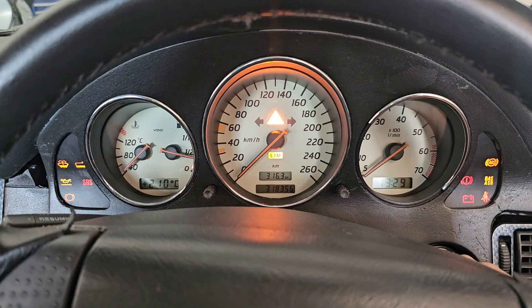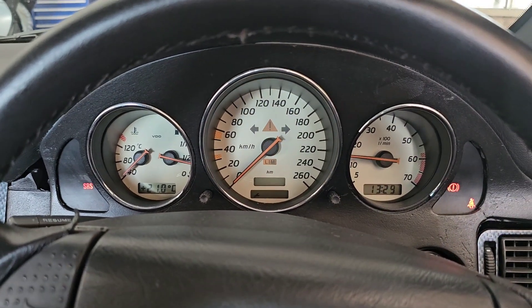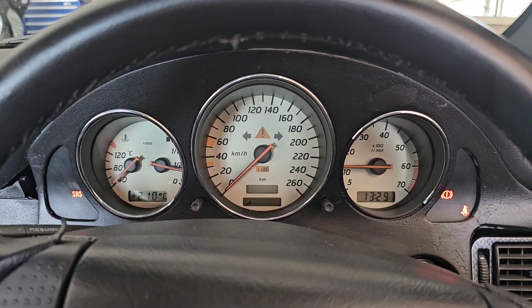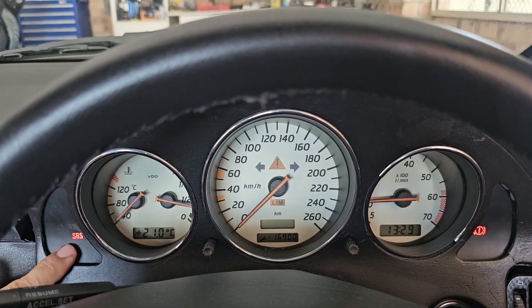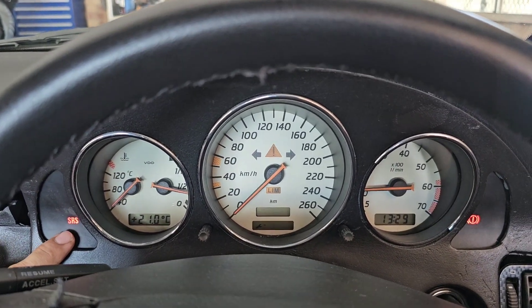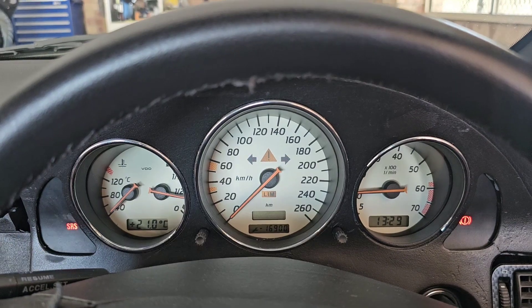The R170 is finally ready to hit the road. The only warning light remaining is the SRS, and I will make it disappear in the next few videos.